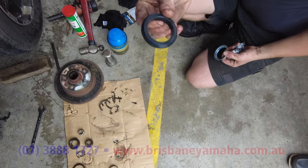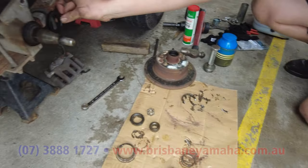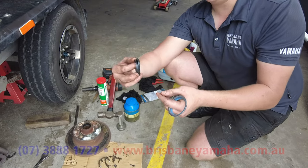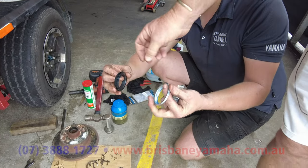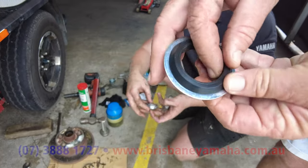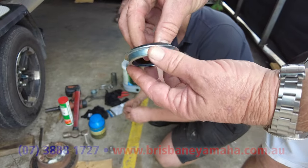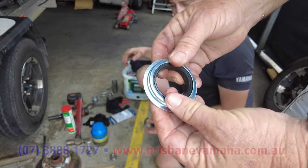We've got the new lip seal which goes on the base of the axle — it does go one way only. The lip must face the inside; it always has to be lip to the outside once it's on there and seals onto the axle. That holds all your grease in.